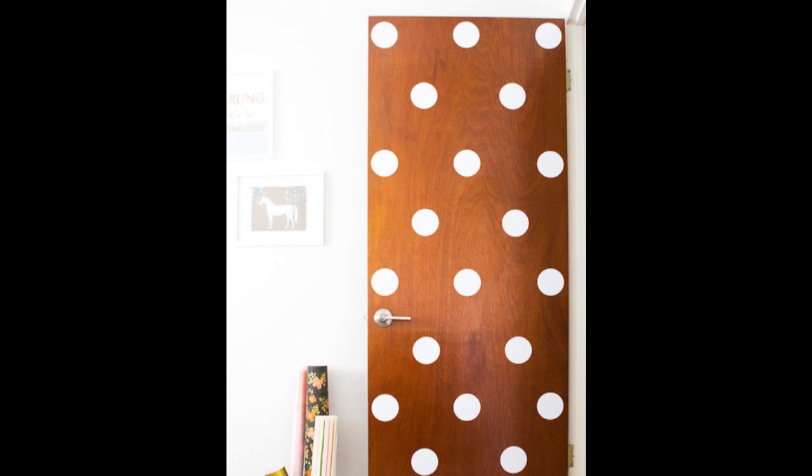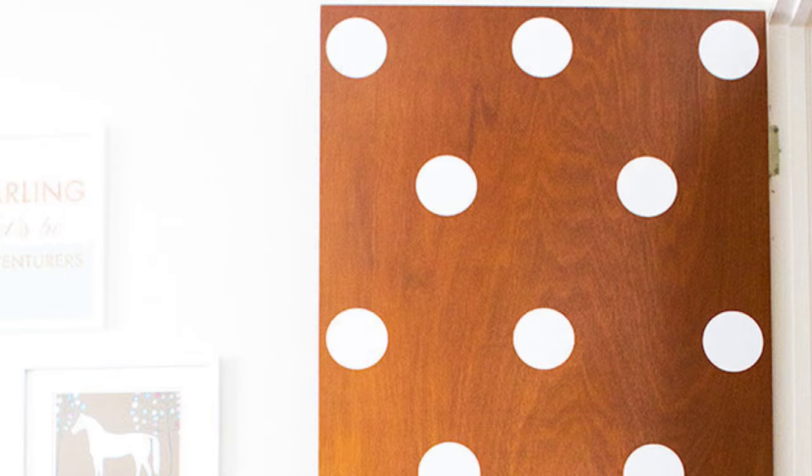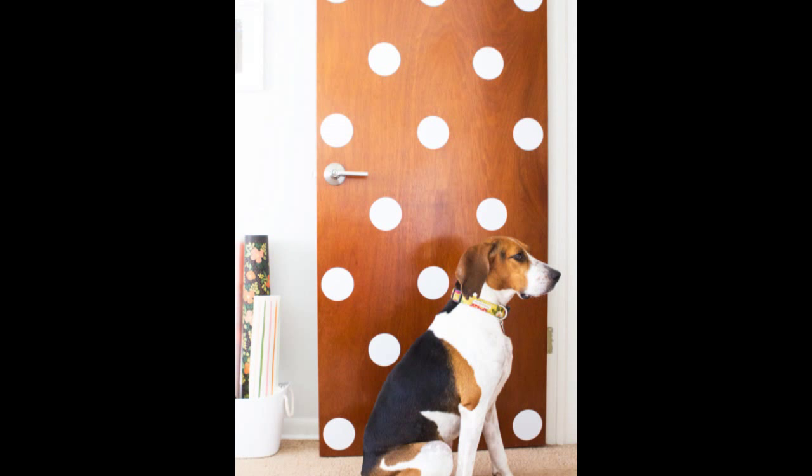3. Cover a door in giant polka dots. Polka dots make everything better — start with a door, move onto your walls, your furniture, and then your car. Supplies needed: matte white adhesive vinyl and a cutting machine or a circle cutter. The circle is 4 inches in diameter, and you can read the full tutorial at saraharts.com.